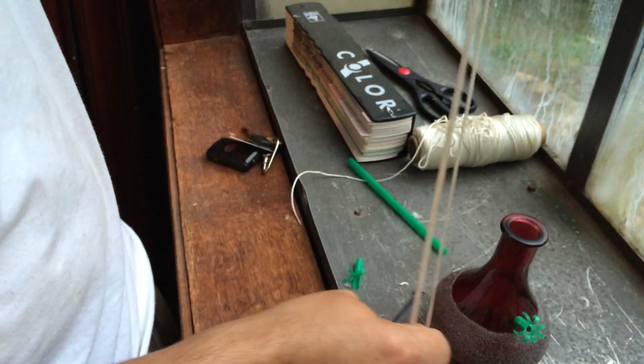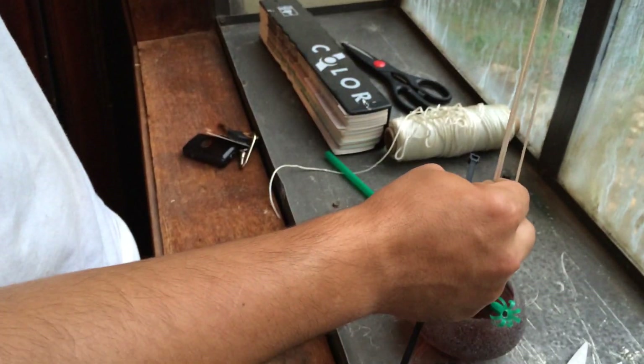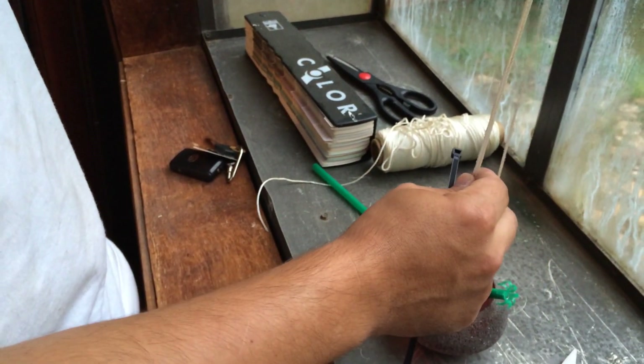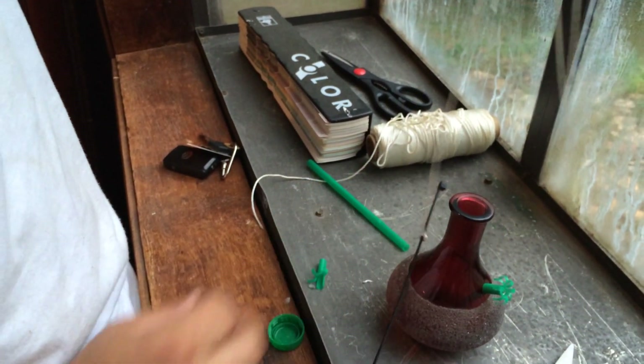I'll tie it right here on the end so it'll hang from there. I'll just hang it on my balcony or somewhere and we'll see if we get some hummingbirds — see how they like it.